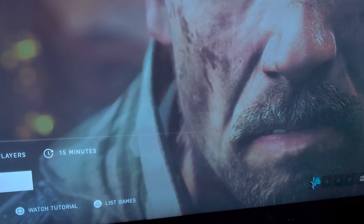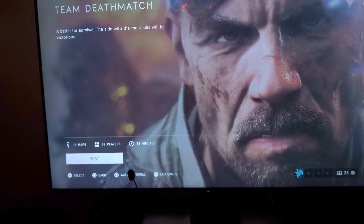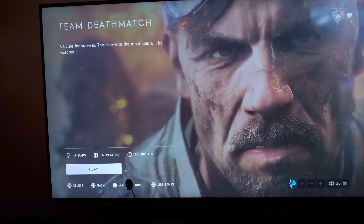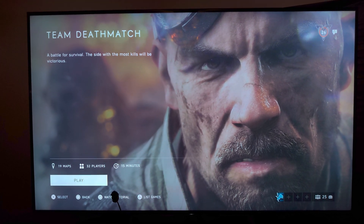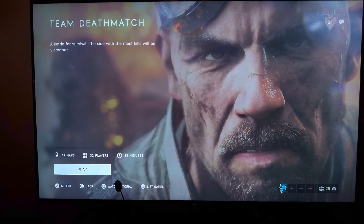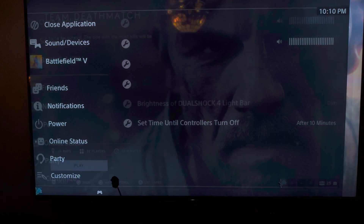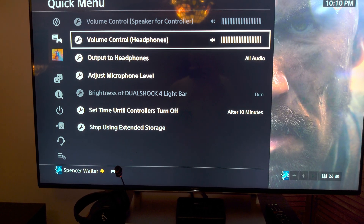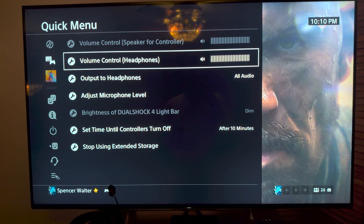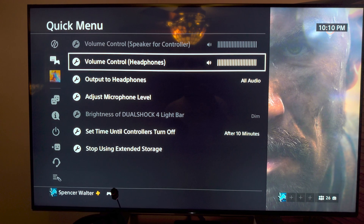There is something I need to say and this is going to apply to a lot of people if they buy this headset. Make sure if you want to get full volume output to your headset from your PlayStation 4, go into your settings — hold down the PlayStation button and go to volume control for headphones. The volume control for headphones needs to be at a hundred percent. If it is not, you will not be able to get a hundred percent volume from your PlayStation.